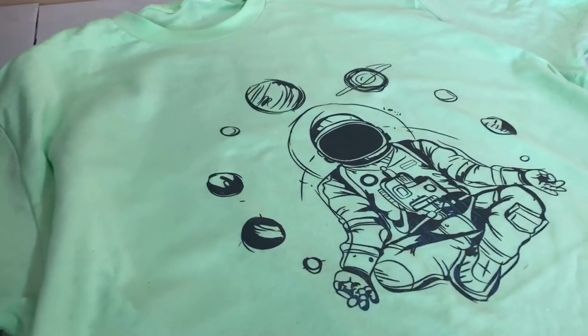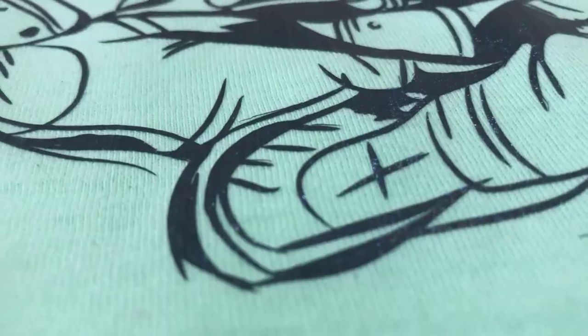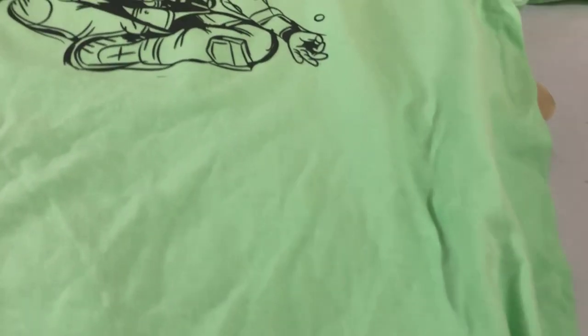There you have it. The halo rainbow vinyl took this shirt to another level — the shirt looks like it's been screen printed. Look at how the vinyl is embedded into the shirt. The spectrum look from the halo rainbow gives off a different energy.